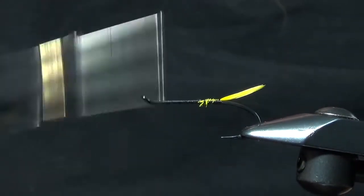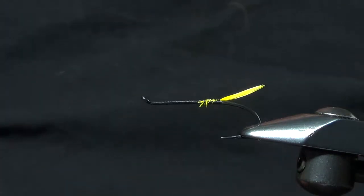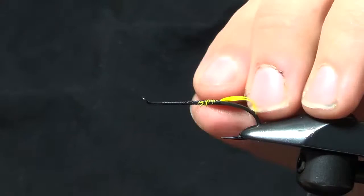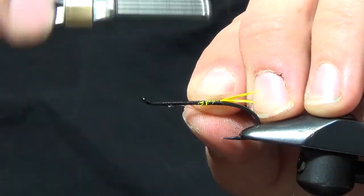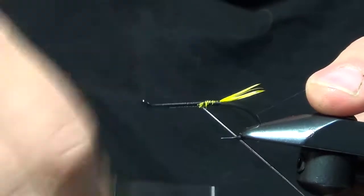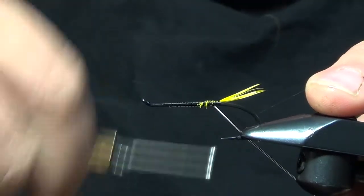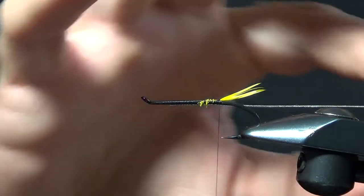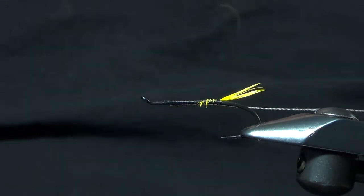Take our thread up to where that extended eye is. We're going to tie in our ribbing material, which is a silver French tinsel. I'm going to tie that in and keep it on the bottom of the hook, and put that in our material clip.